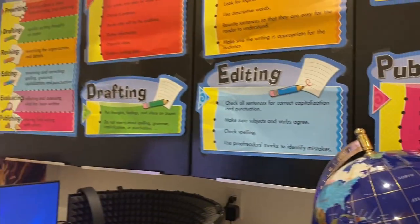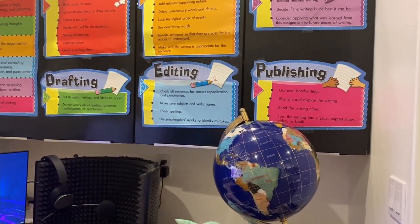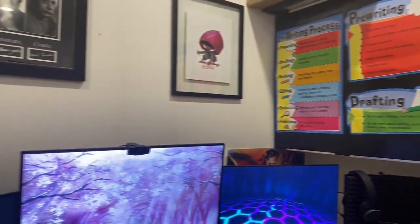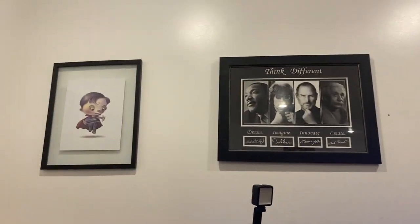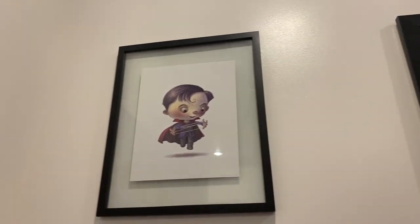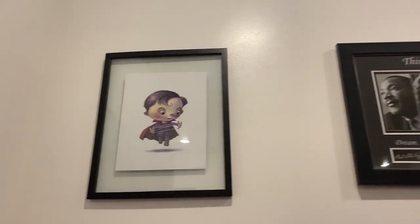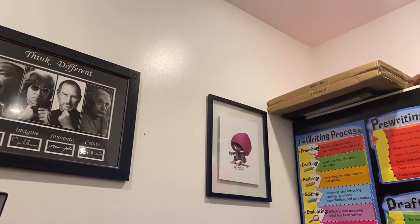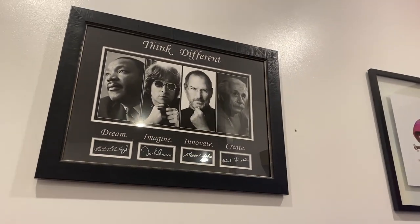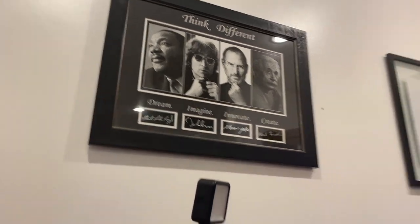And up here we just have the writing process because I like to write. And then up here we have a Doctor Strange poster from when he was like a child, and one for Miles Morales — they're pretty epic. And then we have this 'Think Different' thing that we won at a silent auction — it was pretty epic.